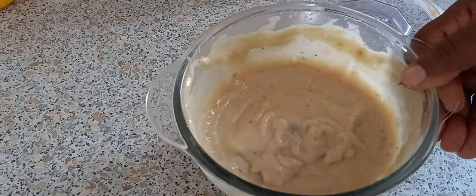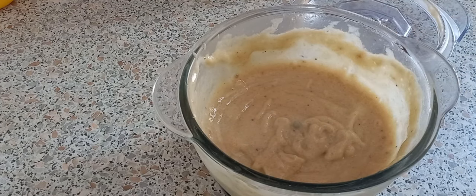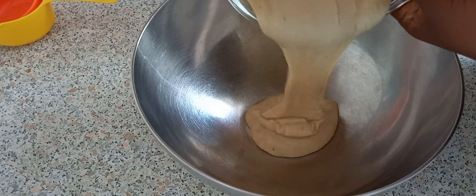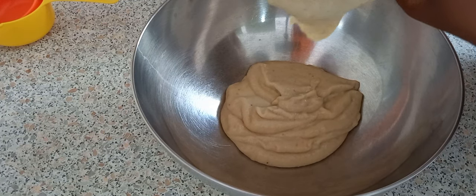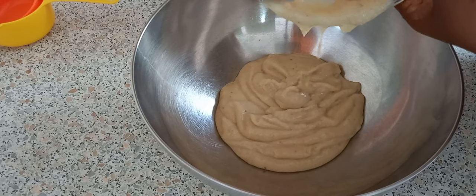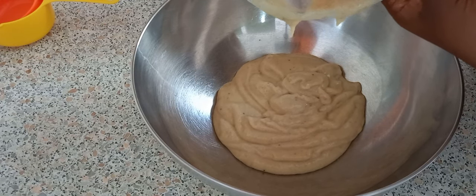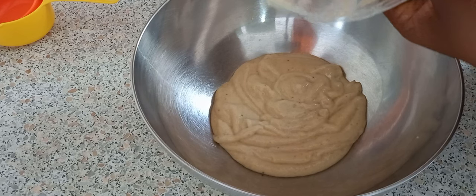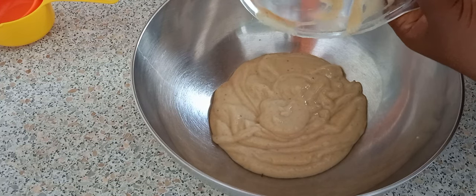Look at that — that's a nice puree! I'm going to put this in a bowl now. Look how smooth that is, nice and creamy. You're going to have a really nice ice cream.